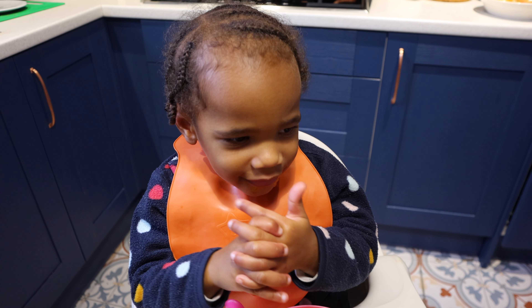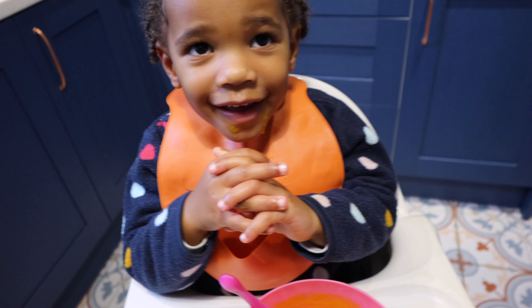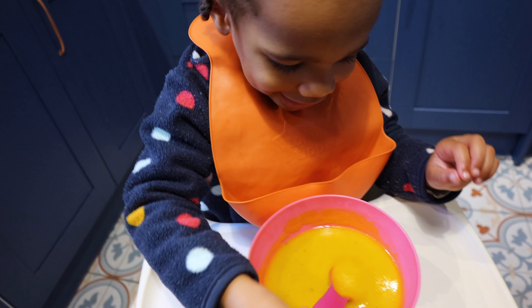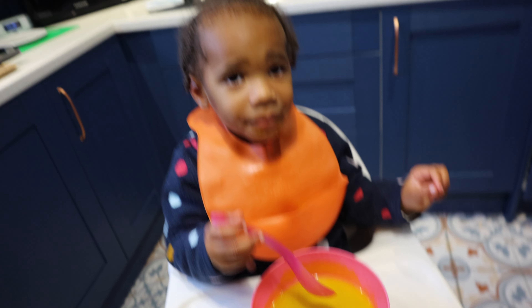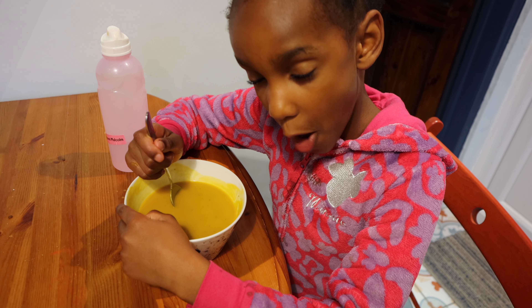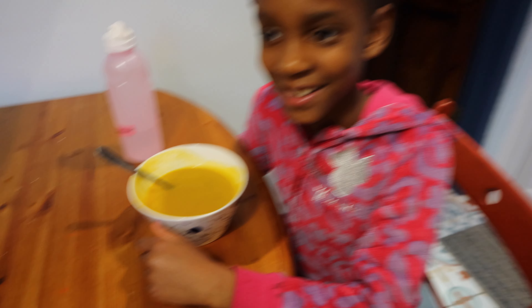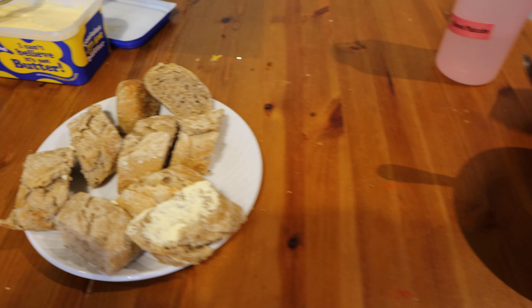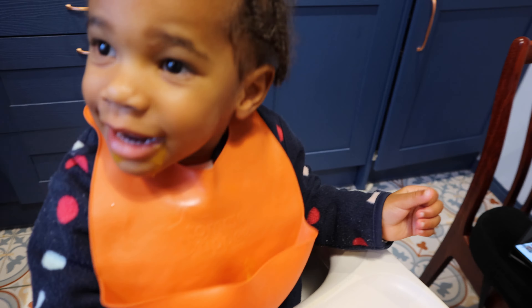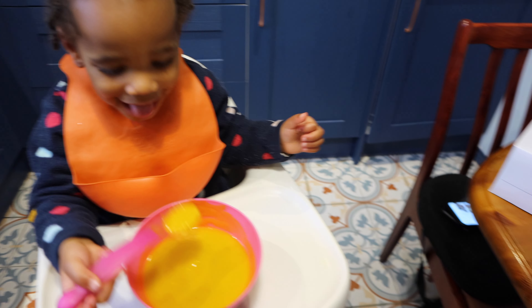The family is sitting down to enjoy the soup. Everyone says thank you and amen before tucking in. Abby confirms it's pumpkin soup and says it's yummy and lovely. One of the kids says they're grateful for daddy and for their friends and everything they have.